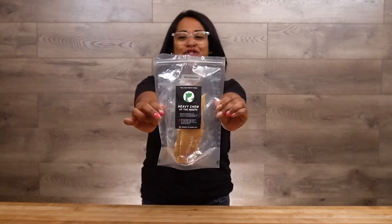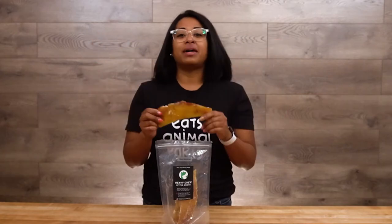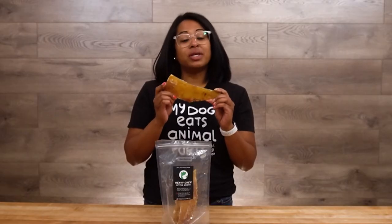Let's talk about bison backstrap, introducing our newest heavy chew on the menu. Bison backstrap is made from the tendons on either side of the bison's spine. Backstrap is our most fibrous chew, and it's an abundant source of collagen, which is great for joint and bone health.